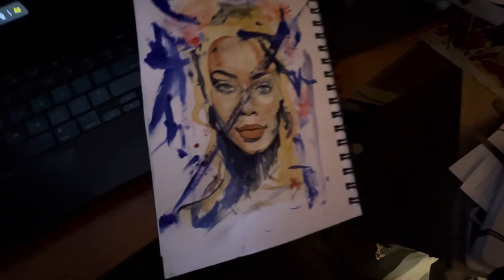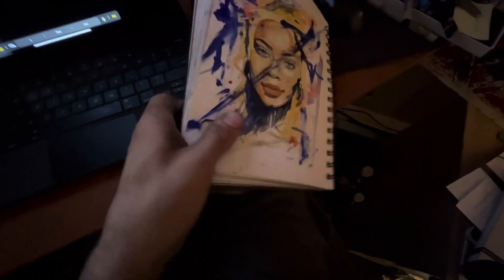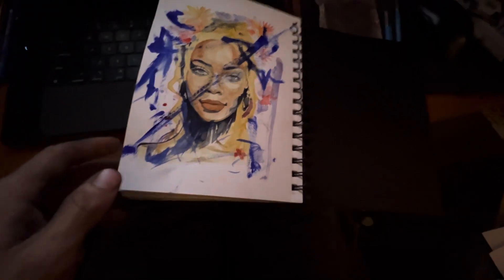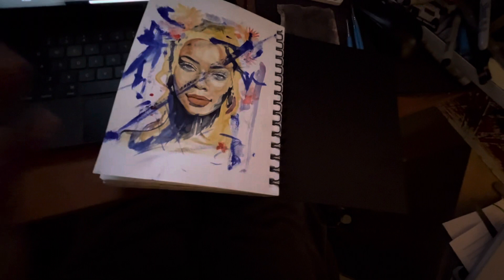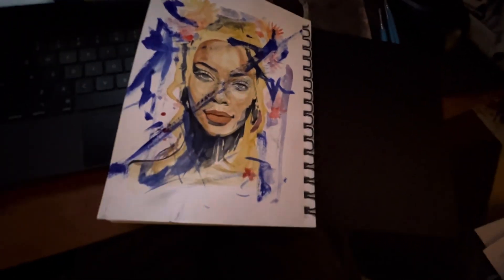It is Day 107 and this is the last page of my watercoloring book, so this is the last watercolor. Tomorrow I'll do a whole review going through the book to show my progress.